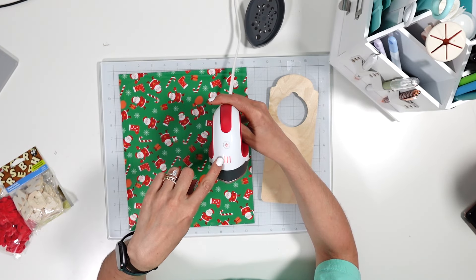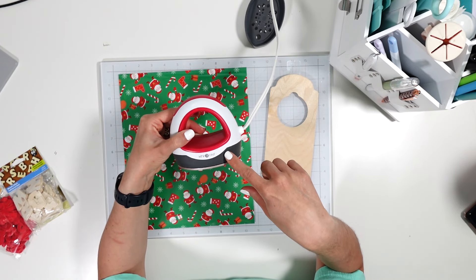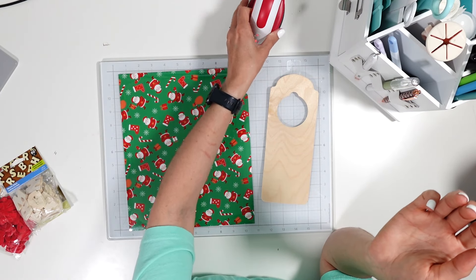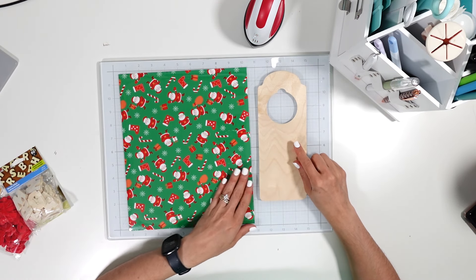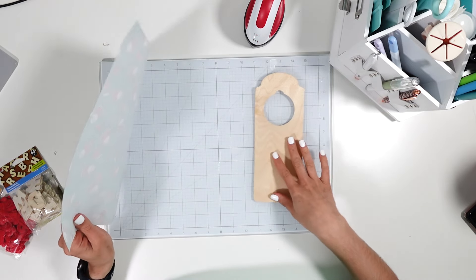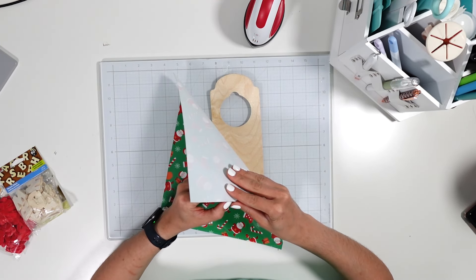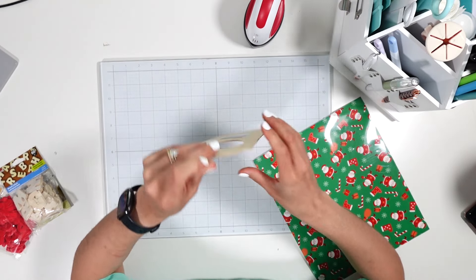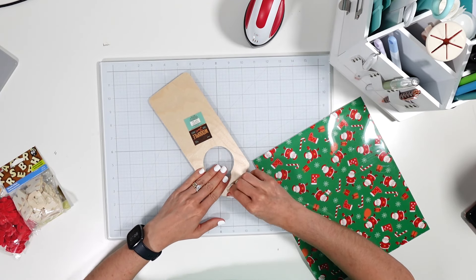I'm turning the mini press to medium heat, which is two lines. HTV Ront recently sent this to me to review and I've really liked it so far, so I thought it would be a good test to use it for iron-on on wood. It's got a carrier sheet — let me remove the back tag.